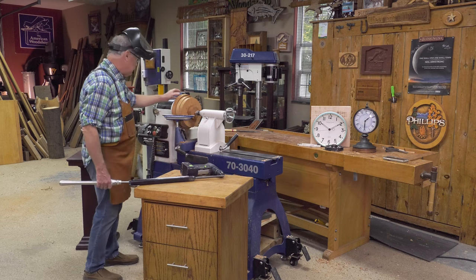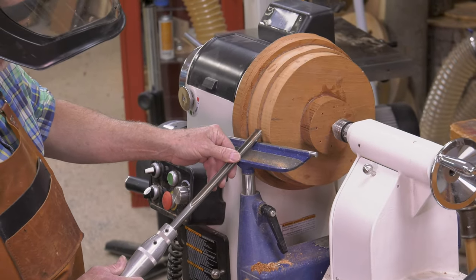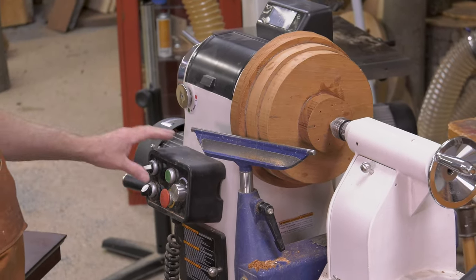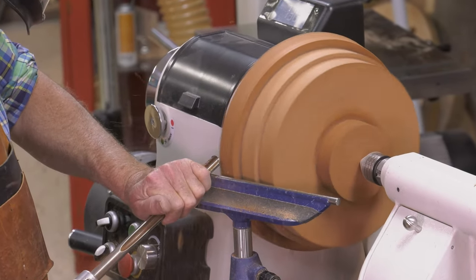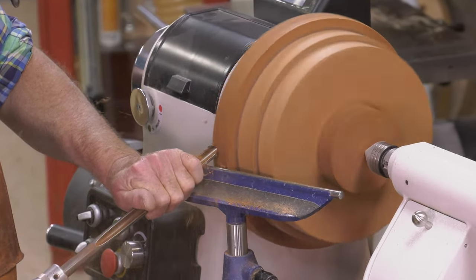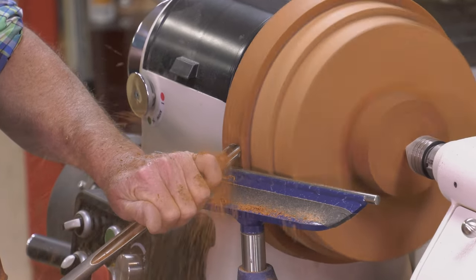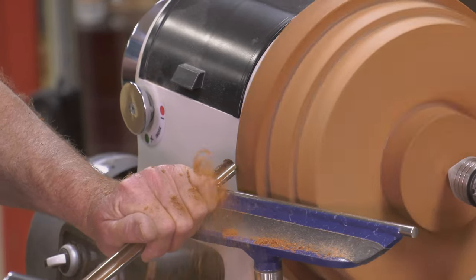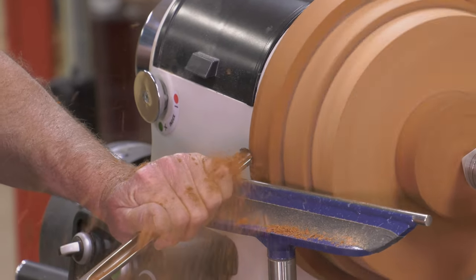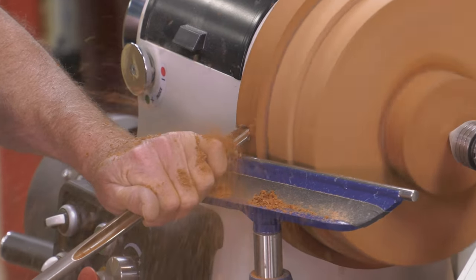The cutting edge of the chisel is right at or slightly above center line. I ease it up — and what I'm doing right now — there we go, that's balanced. That's not hit or miss like this side is. As soon as that chattering goes away, I know that's perfectly round.